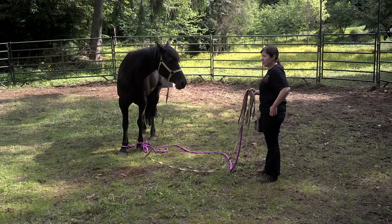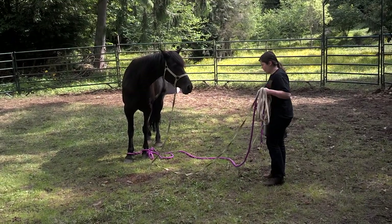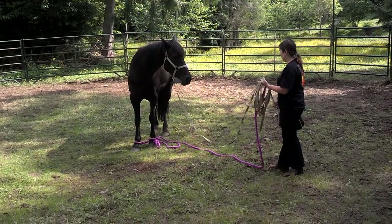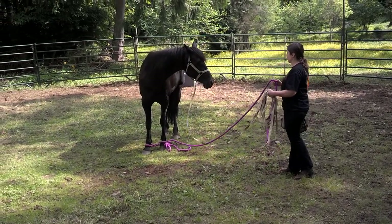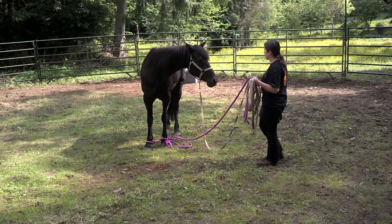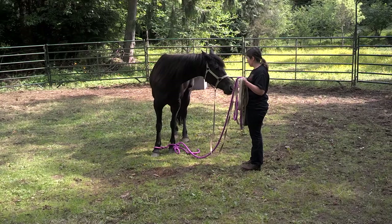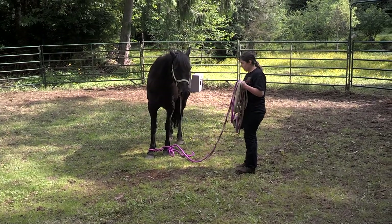This is day two with Bella working on hobbling. We've got a rope to support her head and a soft cotton rope around her feet. Bella started this yesterday — she already knows. This is kind of fun; you get a lot of treats.